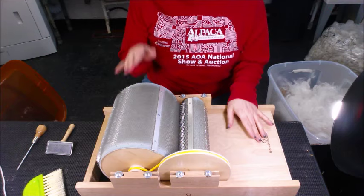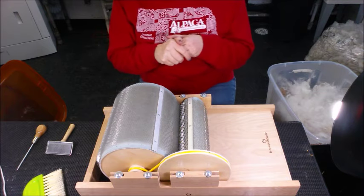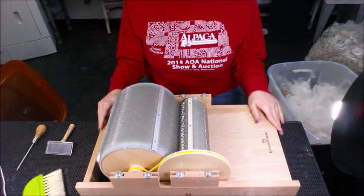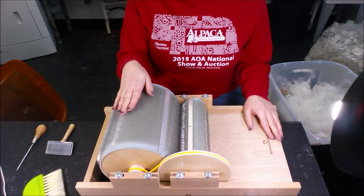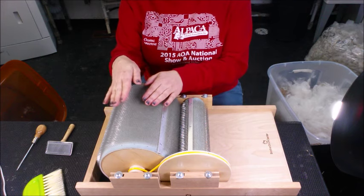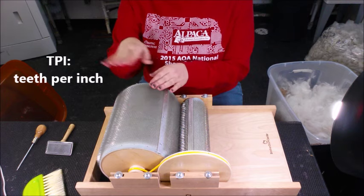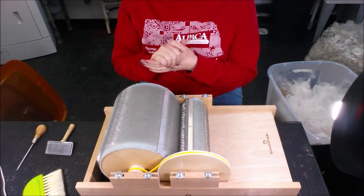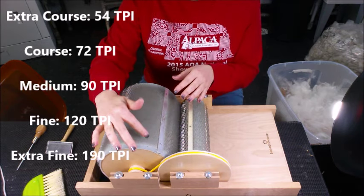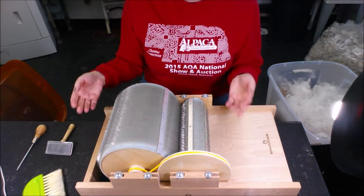Now we have moved on to the drum carder and I think this is actually one of the more fun pieces of equipment to work with. What I have here is a Brother drum carder, which is a newer company and I really like it. I do have the finer teeth on here because I work with alpaca all the time. You can get different cloths for this in which the number of pins per inch differ, and that's all going to depend on what type of fiber you're using and blending.